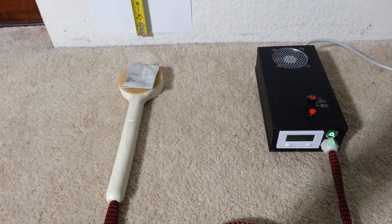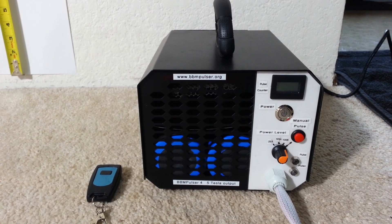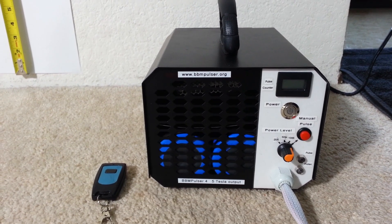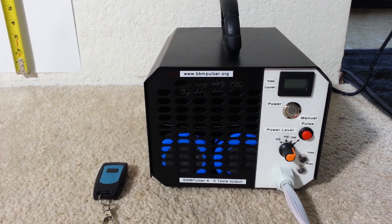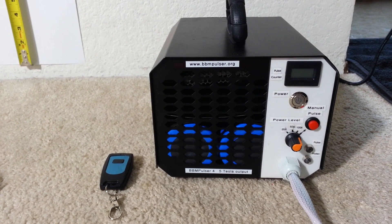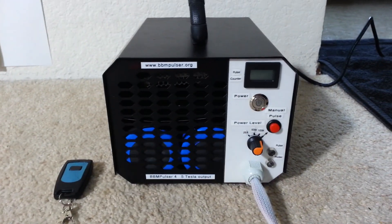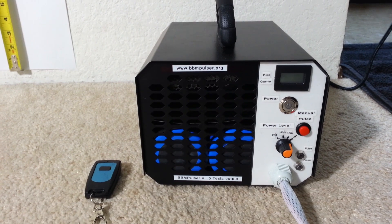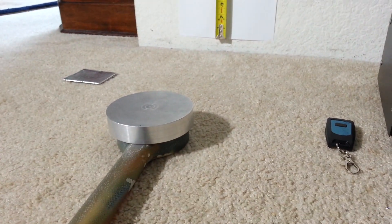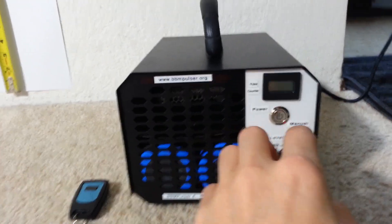Moving on to unit number three, which is the BBM Pulsar 4. This is one of the strongest units I currently offer — it has about five tesla output, very strong. It also comes with a remote. I will be triggering the pulse with the remote from a distance so that we can see how much repel we get out of this one pound piece of aluminum.